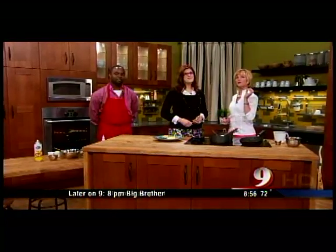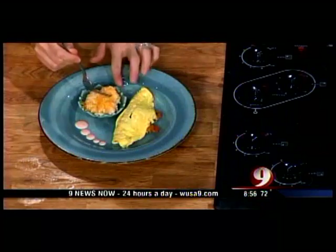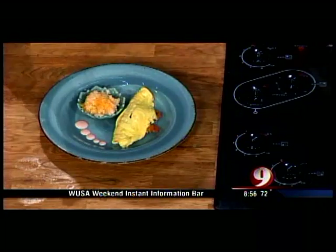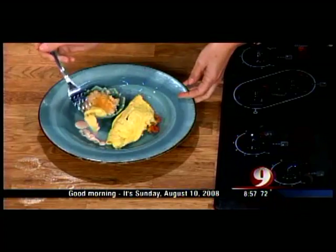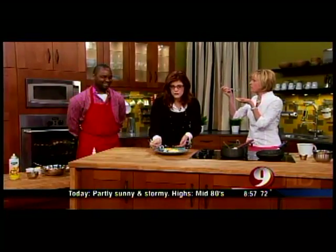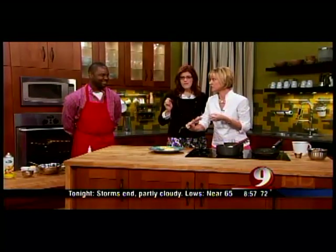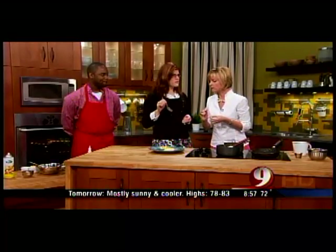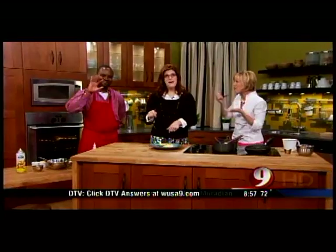The recipe of the day is the Creole Shrimp Omelette with the cheese grit gratin, and the Bloody Mary aioli sauce. The shrimp is delicious. The host notes she's a Jersey girl who has fallen in love with grits. The recipe is available at WUSA9.com. Thanks for watching — have a great Sunday!